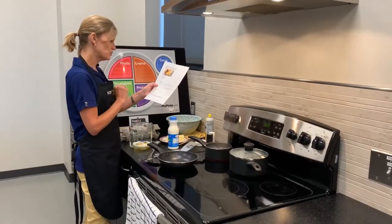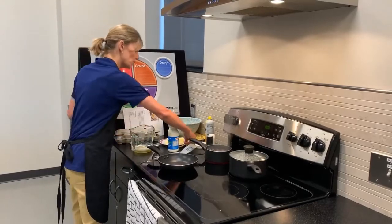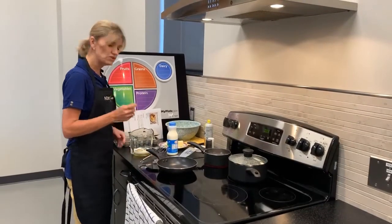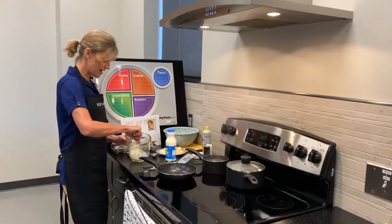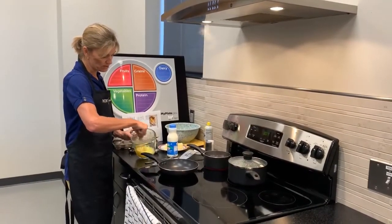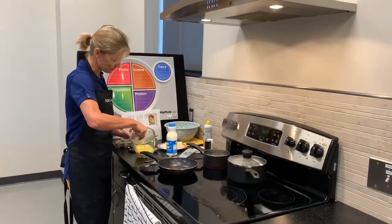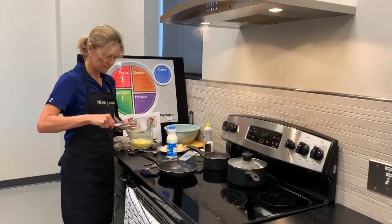I need to whisk these ingredients together. This is a whisk. If you don't have a whisk at home, you can use a fork — there are ways around it. When we whisk the egg mixed with the milk, salt and pepper, we do it until everything is blended together.